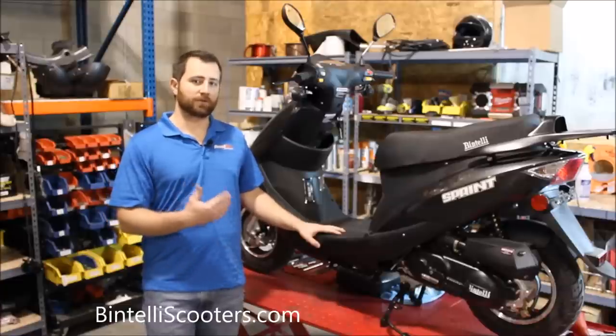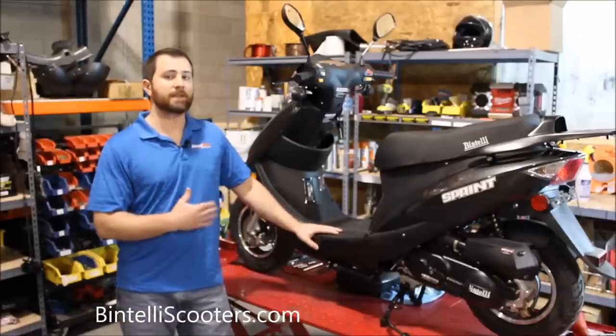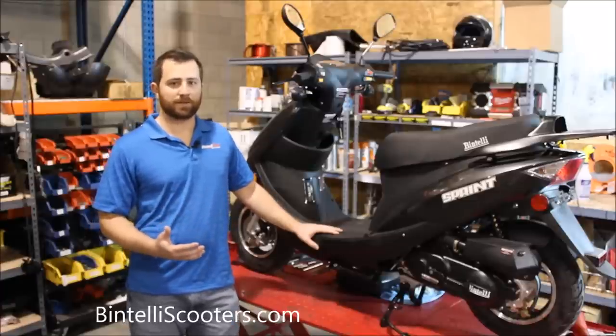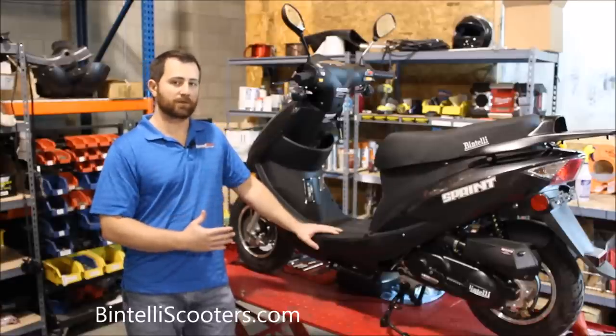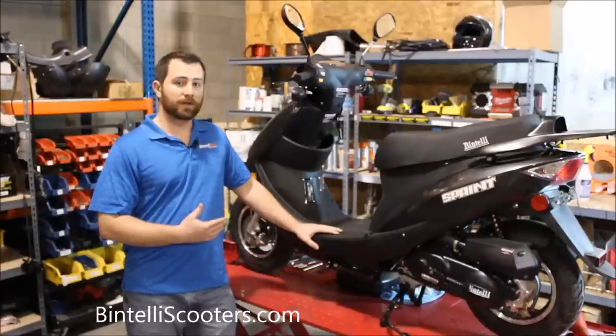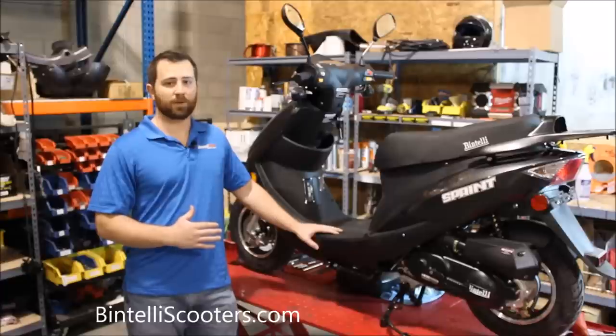It's worth mentioning that whenever you take your scooter in at an authorized Bintelli service center, they're going to go through the unit from front to back. Even if you go in just for an oil change, they'll check out a lot of other stuff on the scooter as well, including the hardware. They'll check the suspension, make sure everything's okay there, perform valve adjustments as necessary, check all your electrical switches — basically just make sure that you have a road-worthy vehicle and it's all set and ready to go.